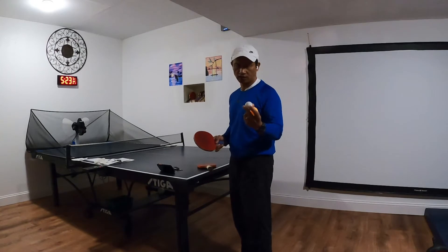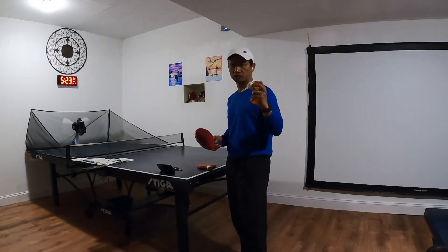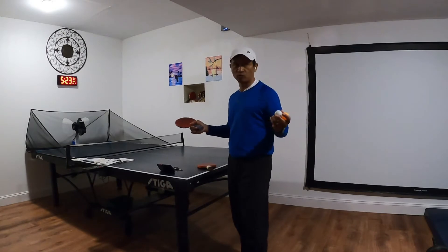It's good to get a nice 40-plus quality ping pong ball. All right, stay tuned for the Ping Pong 101.